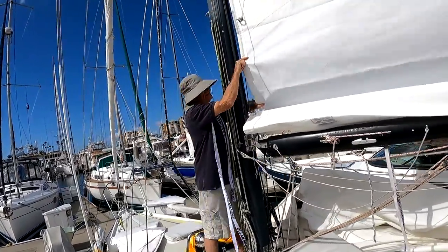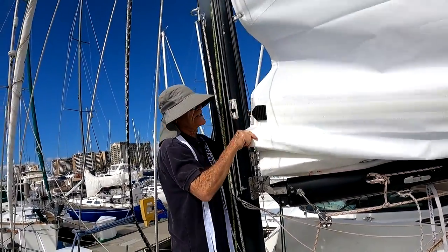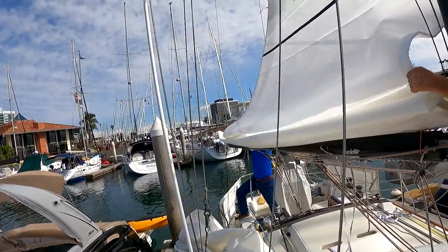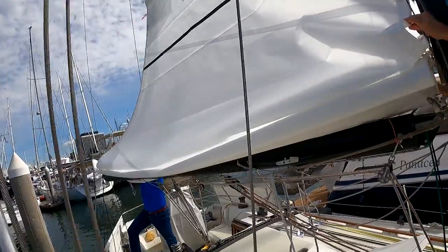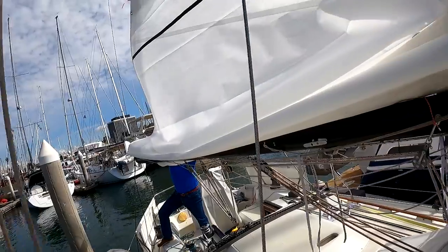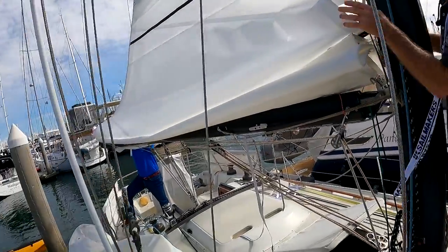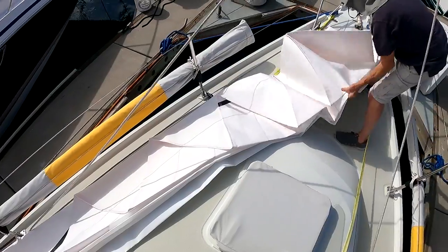As we get to our first fold, we'll put our first sail tie on. You want to get the first tie on there? I'll hold it for you. With a full batten, of course, you have to pull the leech back. Get those good long folds. It's because there are two slides between each batten pocket — that way it facilitates dropping it quickly. With full batten you don't need as many slides.